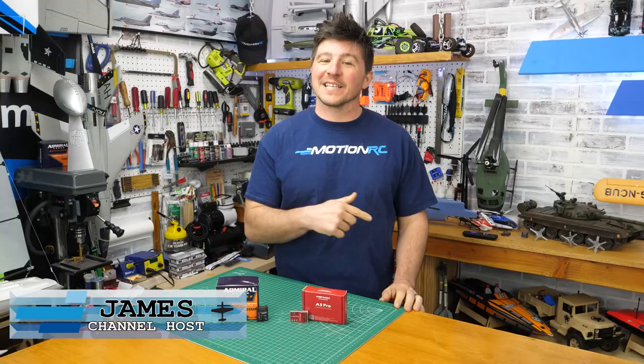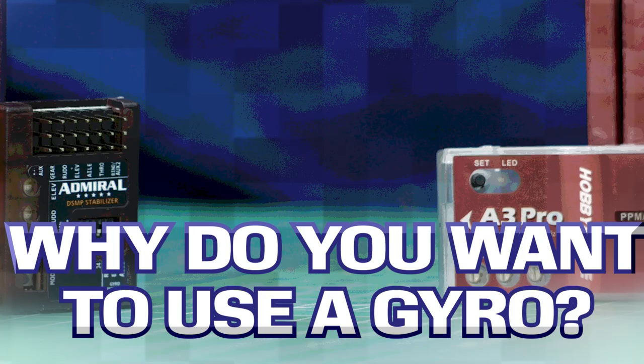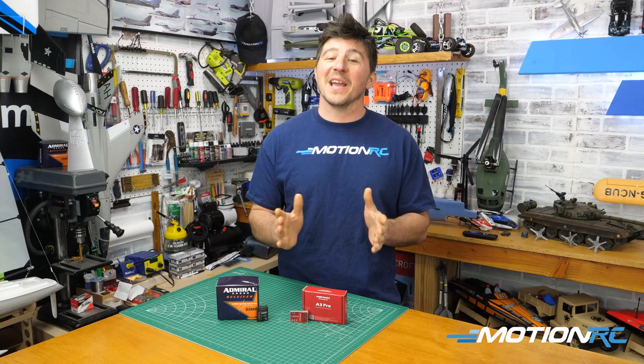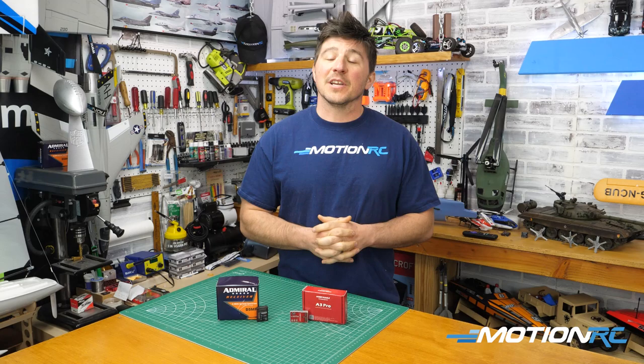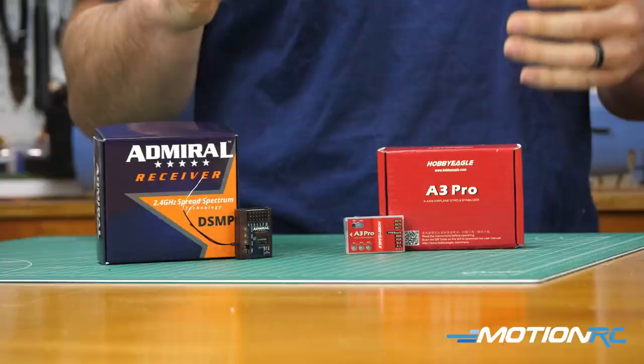Hello, hobbyists. Welcome back to MotionRC. I'm James with another quick tip. So why do we want to use a gyro, or why do we need a gyro? One of the questions that pops up all the time, and people get into fierce debates for some reason, especially in our Facebook community, whenever the concept comes up.